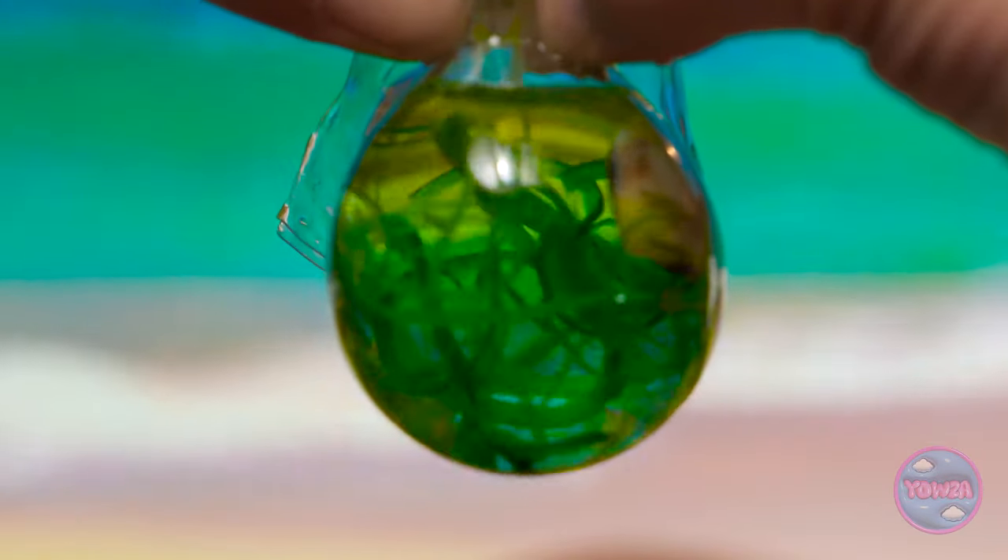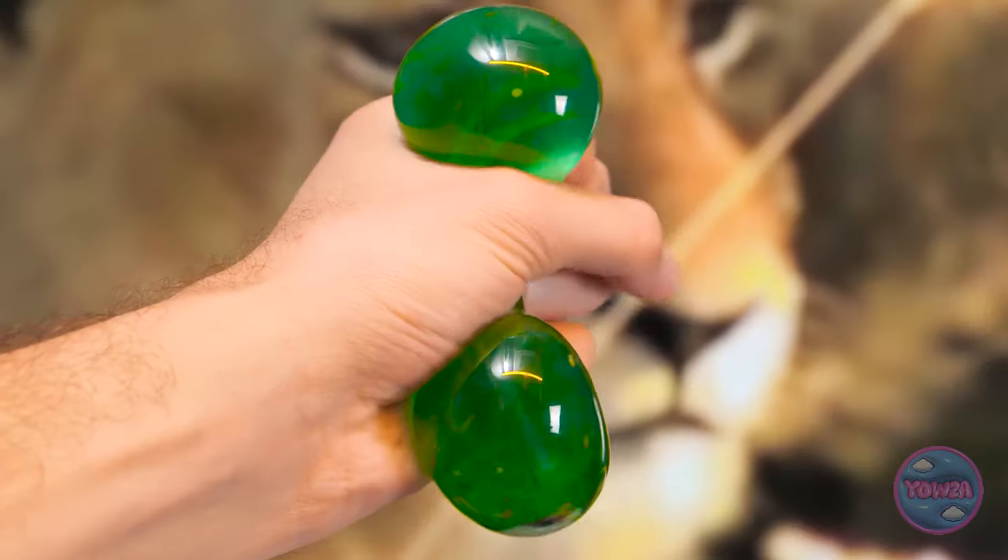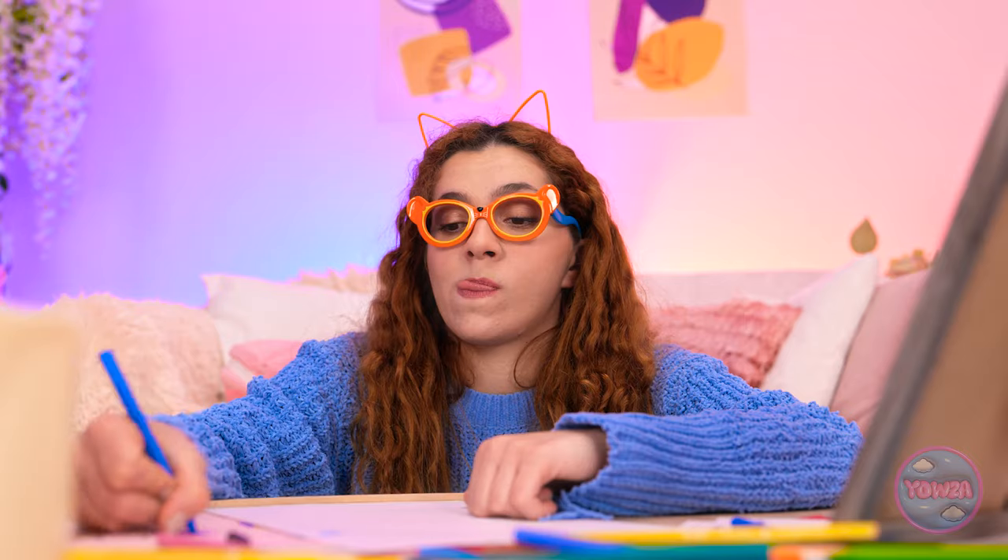Whoa! Look at that! This is just what I need! It's so squishy! I could do this all day. Pretty cool, huh? This is so much fun.